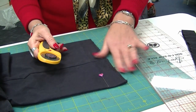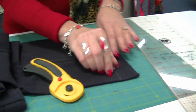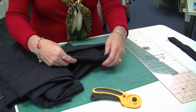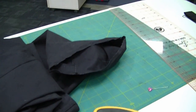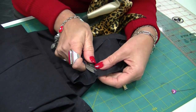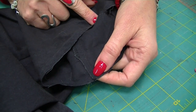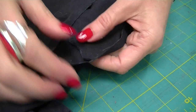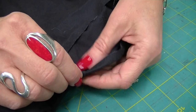Cut off any excess at the seams. I've already reduced the bulk here — basically cut that back like so. That way when you've turned your hem up it's not bulky, and the bulk will distribute better.